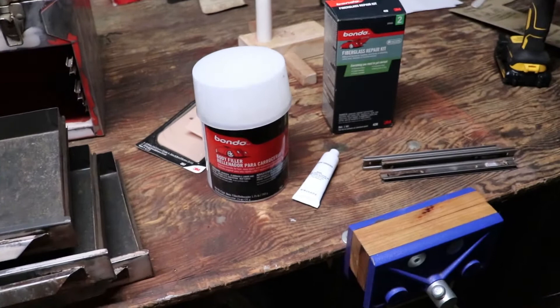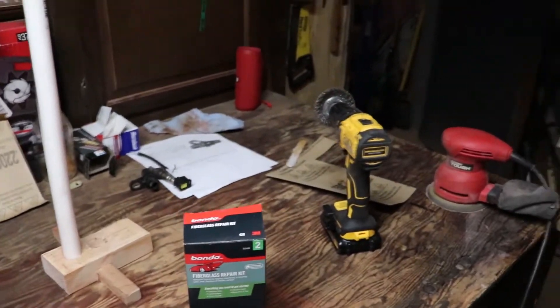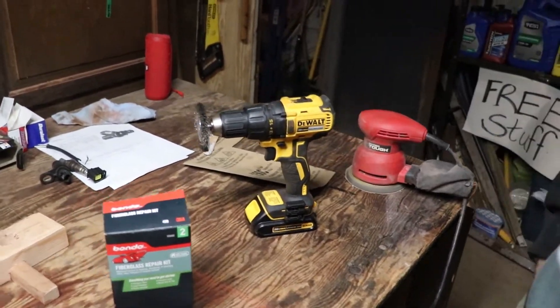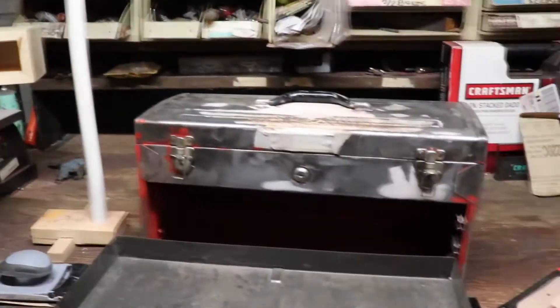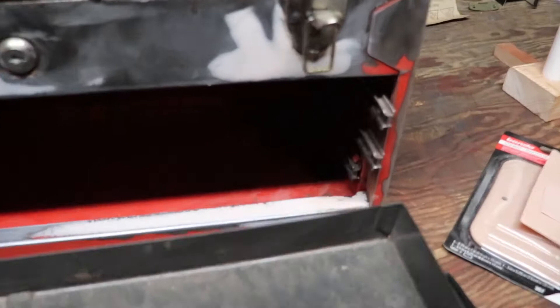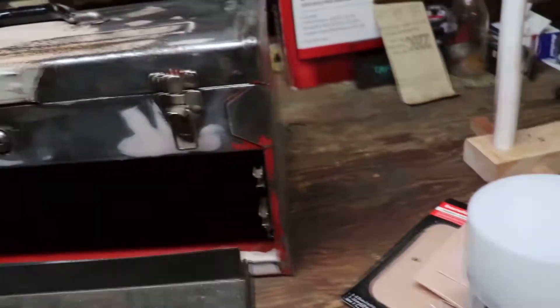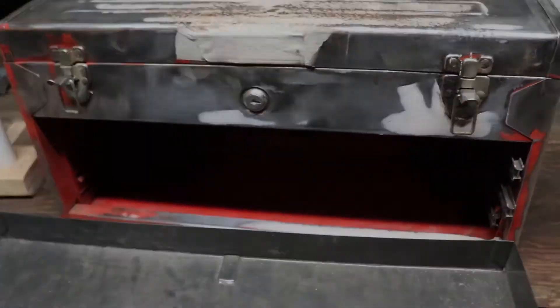That's the stuff we used: the body filler, the fiberglass repair kit, the wire wheel, HyperTuff, and the sander. We got the batteries charging after using the wire wheel. Now we're just going to take out the draw liners, the bearings, and lube them up with some silicone lubricant. We're going to clean up all in there, and then get ready to paint it.